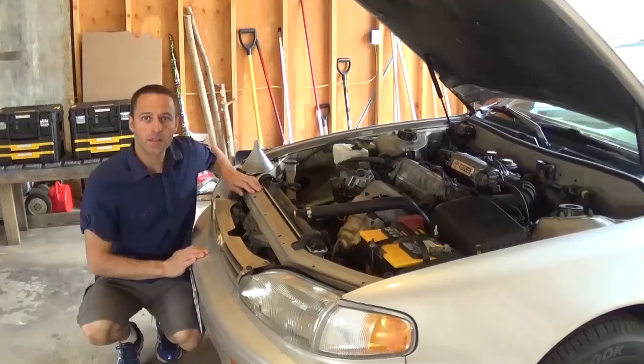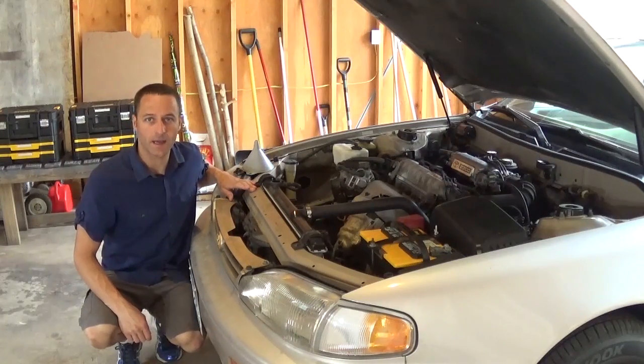What's up everyone. Today I will show you how to replace the head gasket on a 96 Toyota Camry with a 4-cylinder engine. This car overheated on the highway and I suspect it needs a new head gasket.